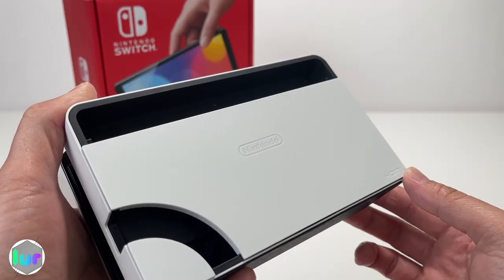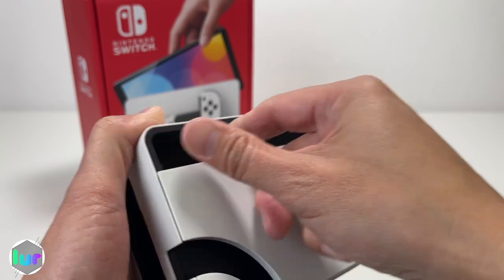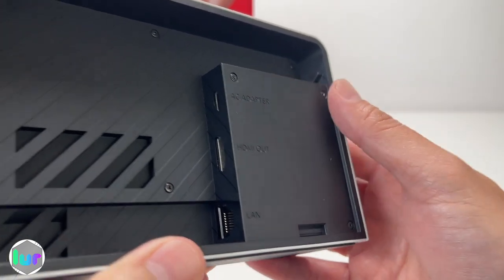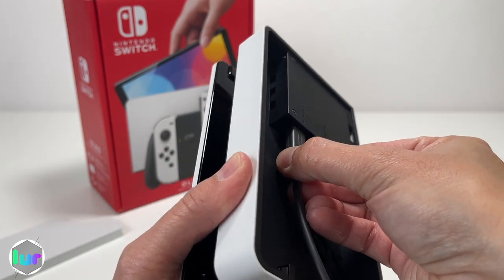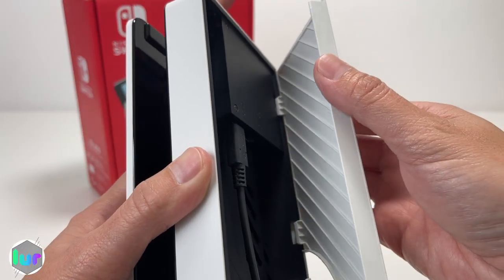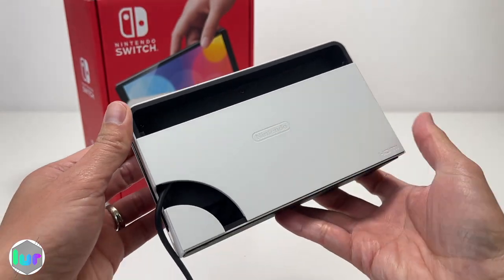The back of the dock connects to the internet, power, and HDMI. The back cover comes off — just pull it. Inside you've got three ports: internet, HDMI, and power. Once you plug all your wires in, it's nice that there's a little hole so cables don't get in the way. Put the cover back with the two slotted holes, push it, and everything is nice and tucked.